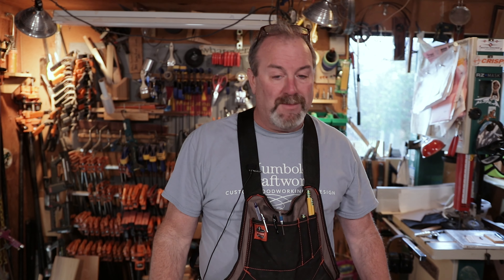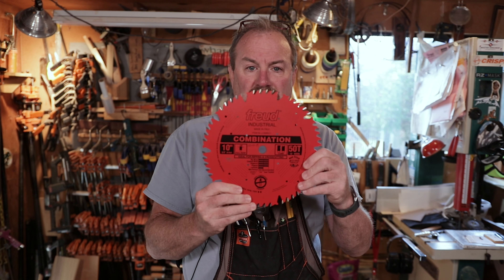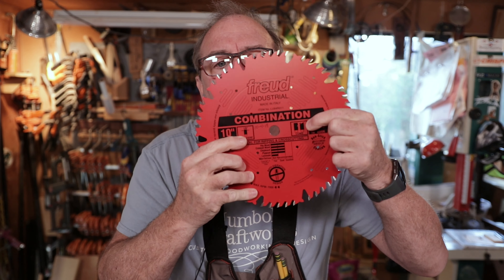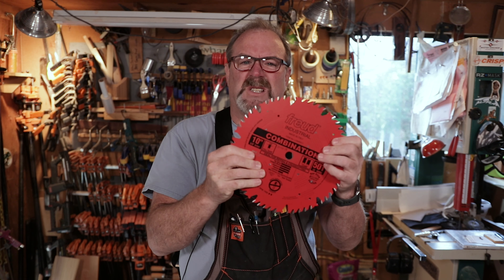Looking at all my blades here, if I had one — which one would I use? It's a combination 50-tooth ripper. This here, if you look at the little label, it tells you what it's good for. It says it's good for almost everything except non-ferrous material. It's alternating tooth, which means one tooth goes one way, one tooth goes the other way, and then it's got a square cut right in the middle. Alternating tooth and a square cutter. It works pretty good for just about everything.